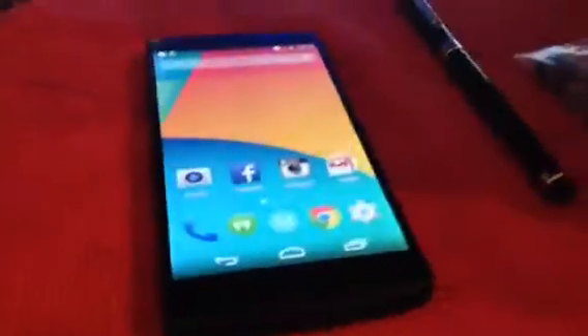I didn't even get to open it. It opened. Turned on and everything. Let's see what I've got here. We've got the box. Let's see the Google Nexus 5.